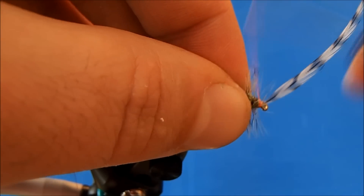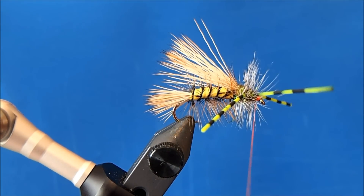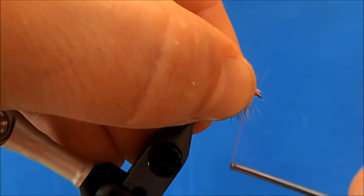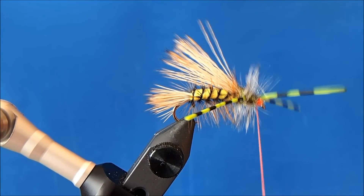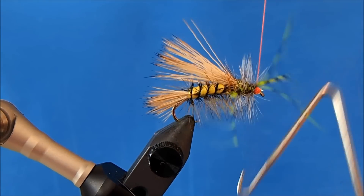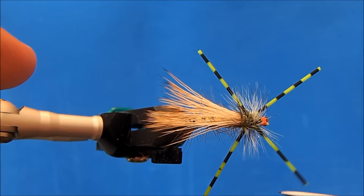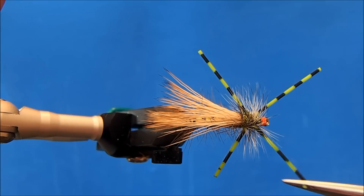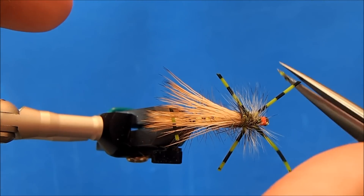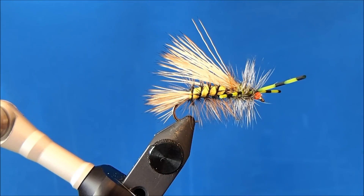Hold the legs back, take some wraps to make sure it's not going anywhere, and trim. Now I can build out a little thread head — hold everything back and whip finish. Trim. Now you can clean up your legs to whatever length you like. I'll put a drop of head cement on the threads.